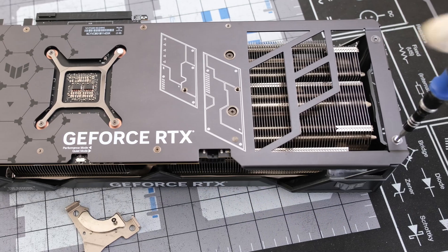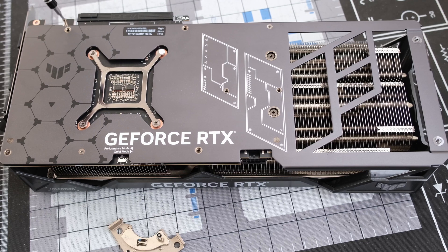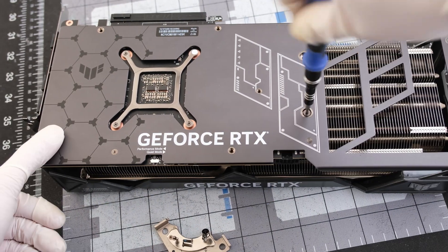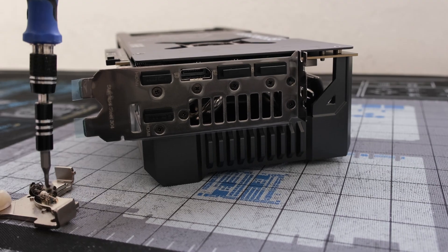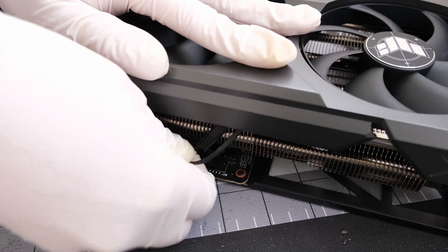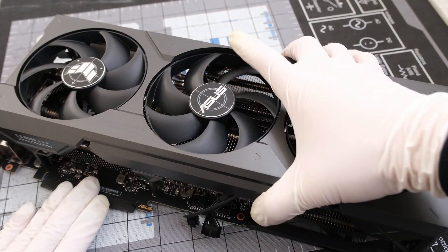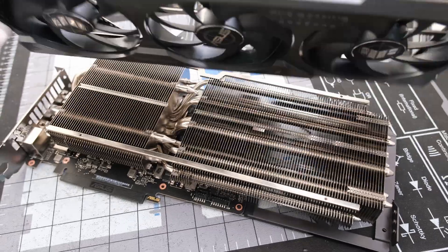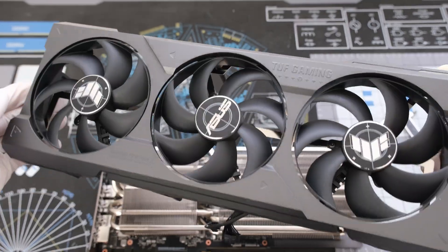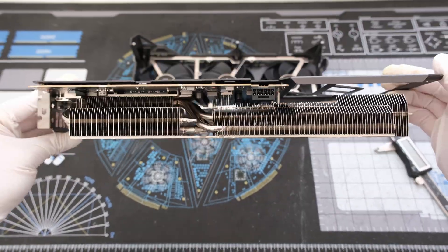The de-shroud begins by removing 8 screws on the back plate. Keep in mind, all screws used on the ASUS TUF RTX 4080 are Phillips head screws. These screws attach the back plate to the aluminum pillar on the cooler shroud. Next, there are 3 more screws to remove on the I/O bracket and then 2 cables require unplugging — the RGB LED cable and the fan cable. Now we can lift the shroud away from the heat sink, PCB, and back plate. The shroud contains a metal fan frame covered with anti-vibration tape. What's left is the PCB still fully attached to the heat sink and back plate.